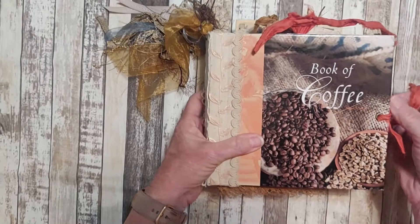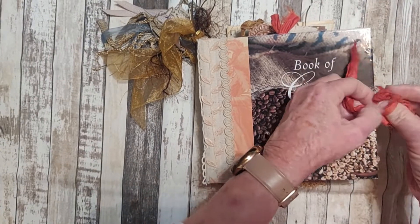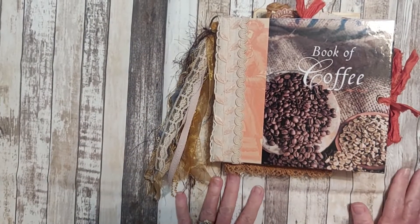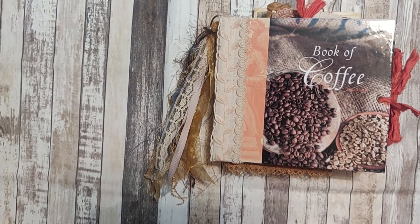So this is my completed Book of Coffee. I enjoy making it — I love coffee, so to me this was much fun. I listed it in my eBay store and I will have that link down below. Thank you for stopping by and I will see you in the next video.